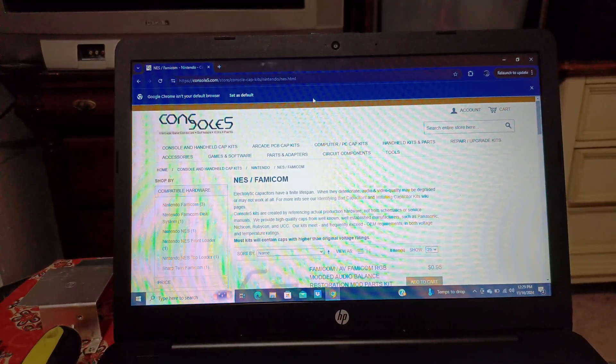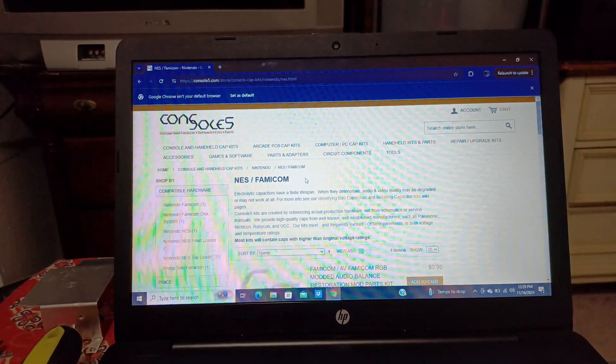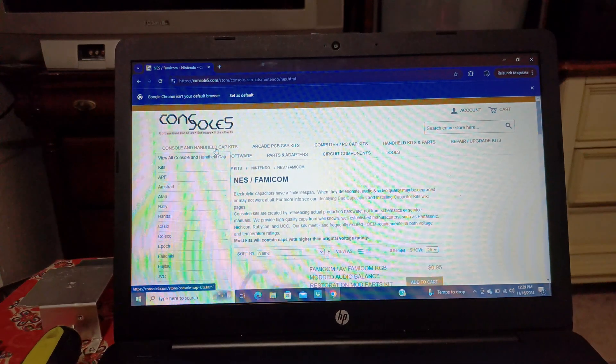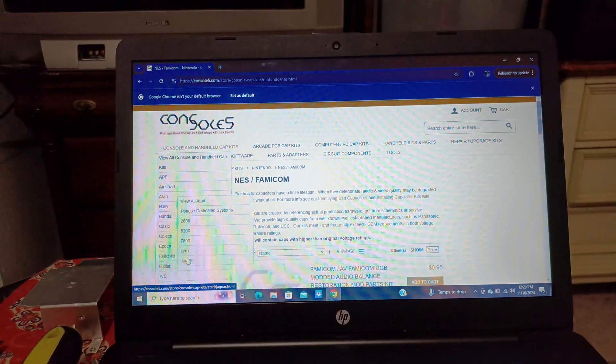When you go to the Console5 website, you'll see where they have all the consoles and handheld capacitor kit section as a hyperlink. Then scroll down to find your console.